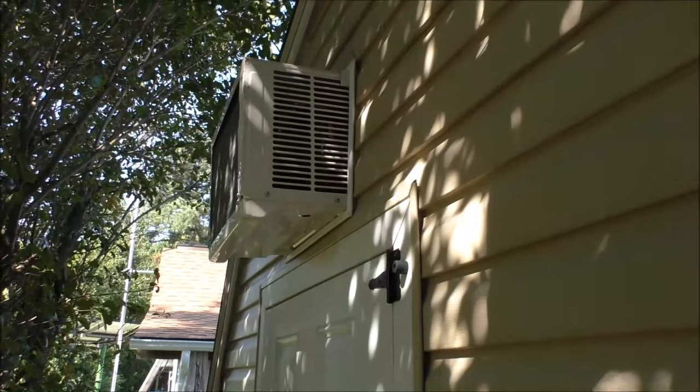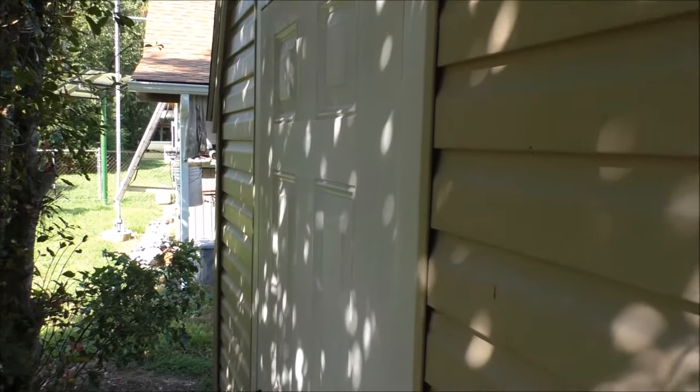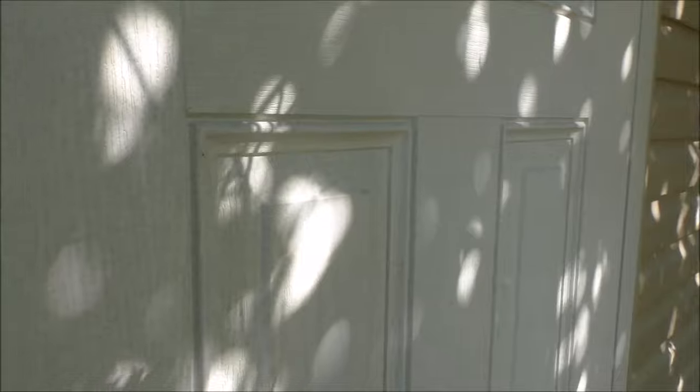Here's the air conditioner. Here's the back side of the door. You've got a grown-up entrance and you've got the little entrance.